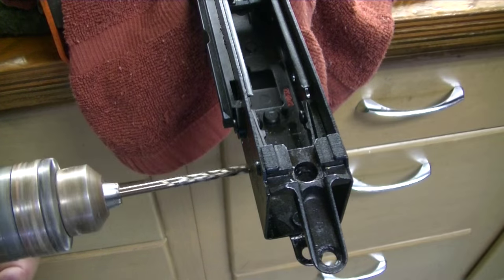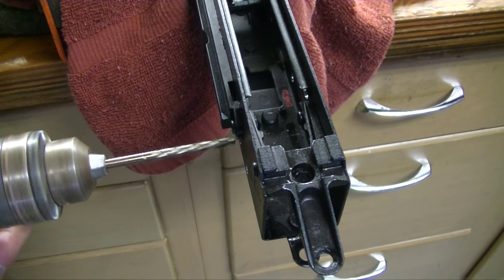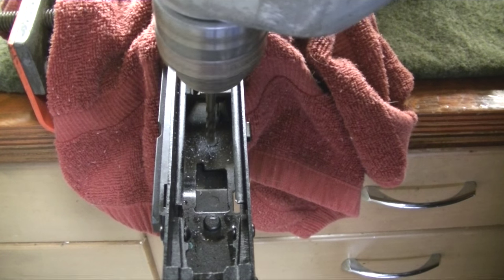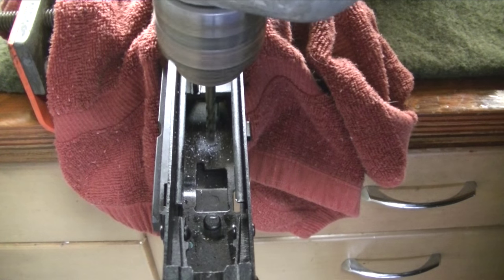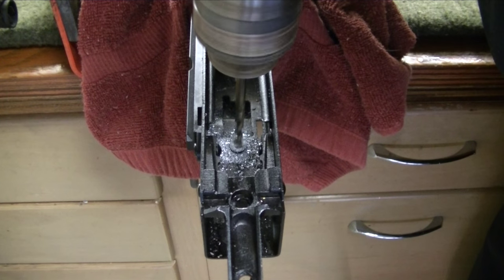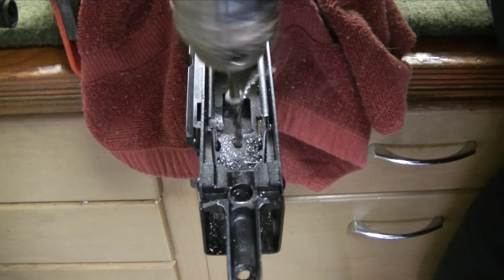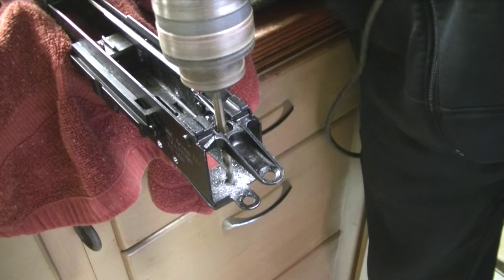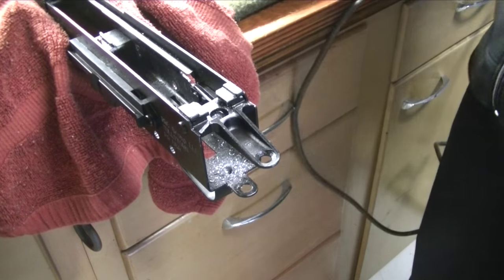You can clean out the old trigger holes with your drill before proceeding. The plate is held in by three rivets — no new holes will need to be created. Using the same 3/16th drill bit, drill out the rivets until the head breaks. The rivet head will pop off once broken. The rear rivet can be drilled through the trunnion hole.